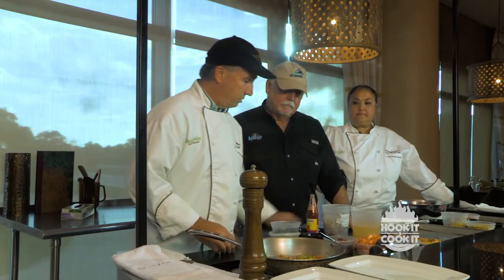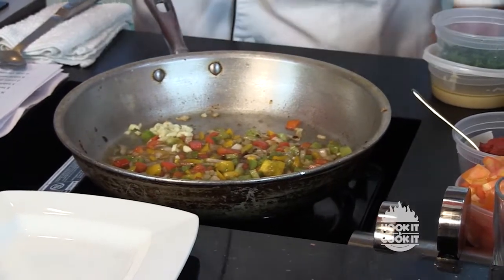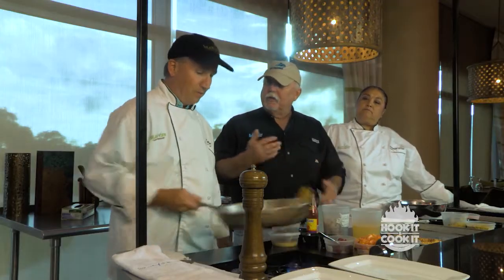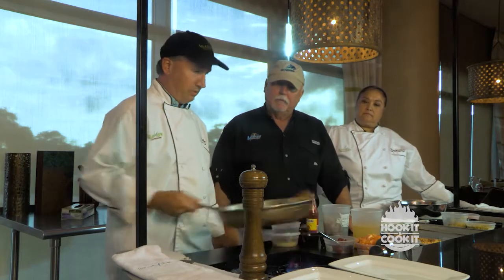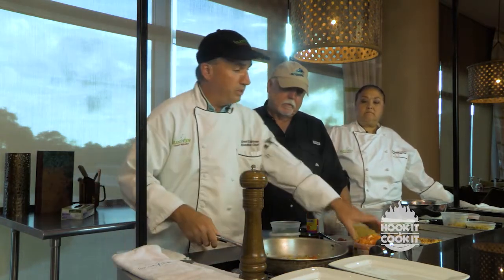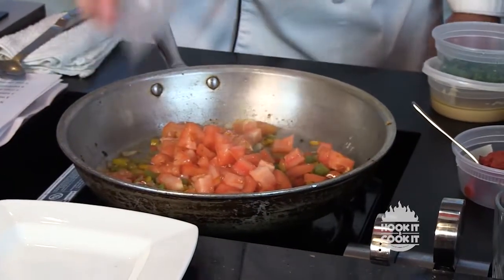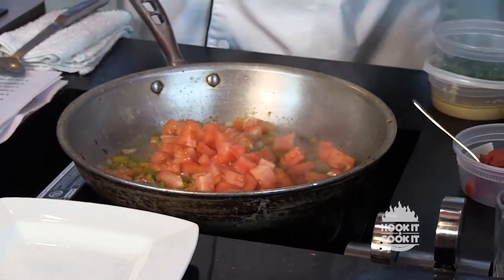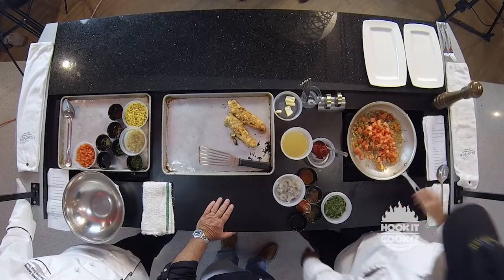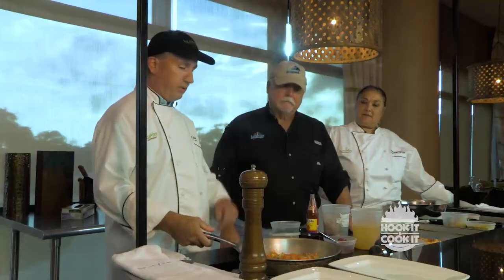A little garlic — by waiting to add the garlic later it doesn't get bitter. We want our tomatoes to break down pretty well, so we're going to add them now. This time of year you can get wonderful garden tomatoes — that's about two cups of tomatoes going in.